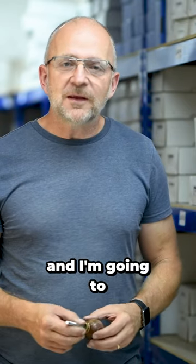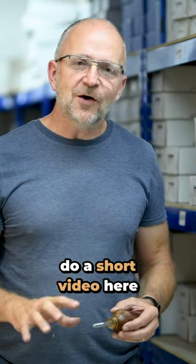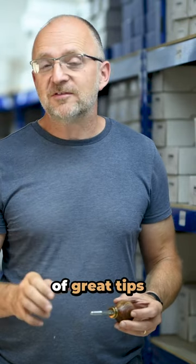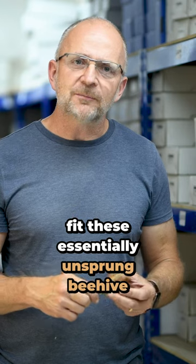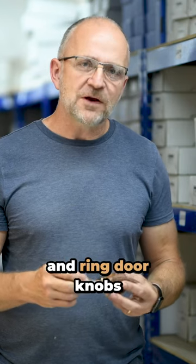Hi, my name is Carl from the Suffolk Latch Company. I'm going to do a short video here on a couple of great tips on how to fit these essentially unsprung beehive and bun and ring doorknobs.